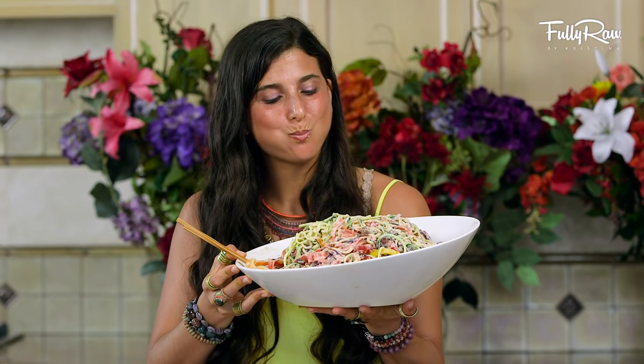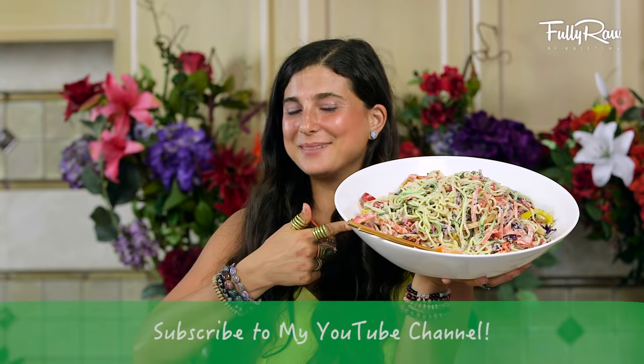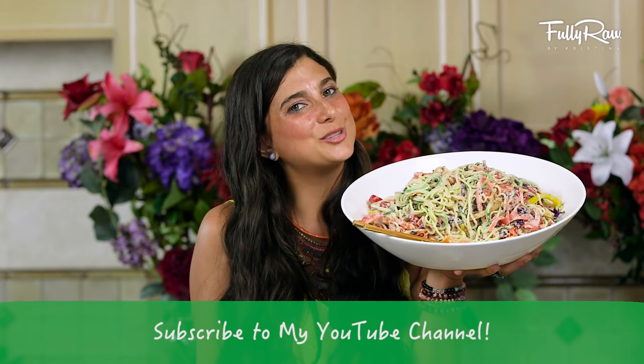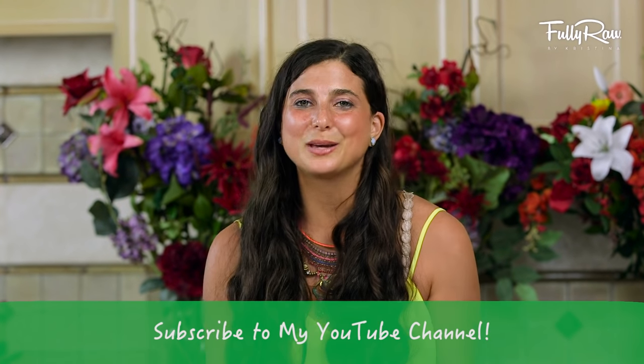Mmm! This dish is so good! If you guys want to give this dish a try, I think you should give this video a thumbs up and comment below and let me know what you think. If you guys need more tips, tricks, or recipes on how to go fully raw, please subscribe here to my channel as we have fun making delicious food in the kitchen together.